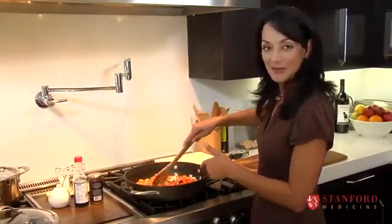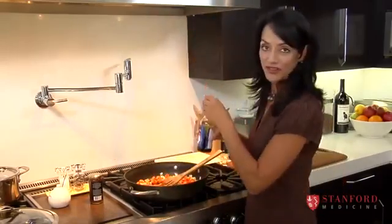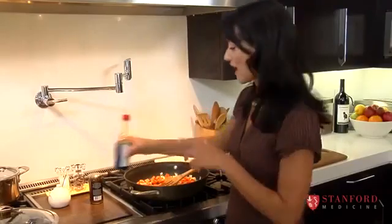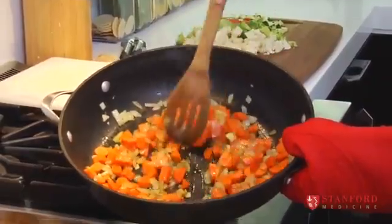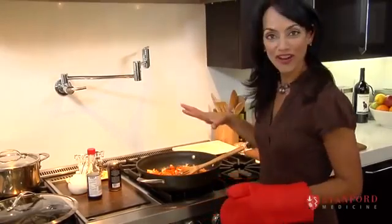If your pan seems a little bit dry, you can already add a little bit of your soy sauce. I'm using a gluten-free soy sauce, but you can just use a regular one — just add a little bit for moisture to cook the carrots. You can hear it sizzling away. Now that we've given the carrots a little bit of a head start, we're going to add all of our other colors.